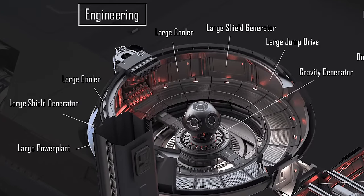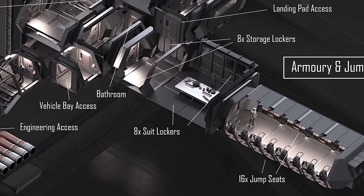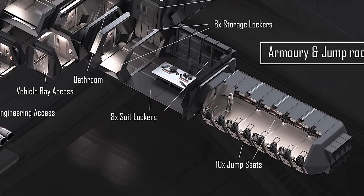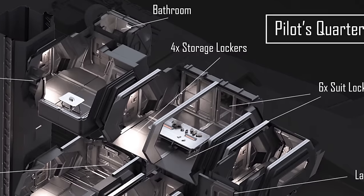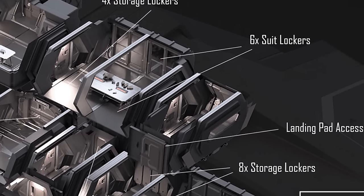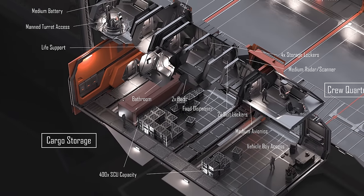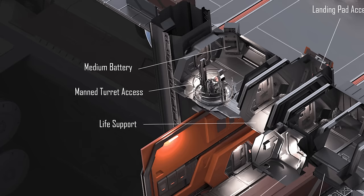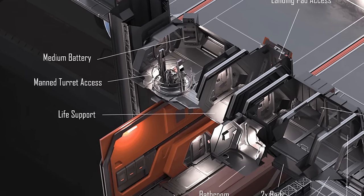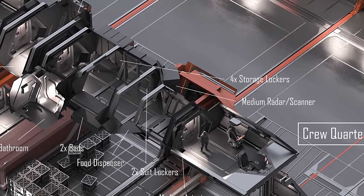Starting with engineering, which houses the components discussed earlier. Taking the port side lift, we have docking, a bathroom, eight suit lockers, and 16 jump seats. Heading to the third level brings us to the pilot's quarters, which has its own bathroom, four storage lockers, six suit lockers, and direct landing pad access. Taking the starboard side lift instead: the first stop takes us to the two cargo storage areas and two internal garages. The third level has the manned turret, access to the top exterior landing pad, a bathroom, four storage lockers, two suit lockers, and the bridge.